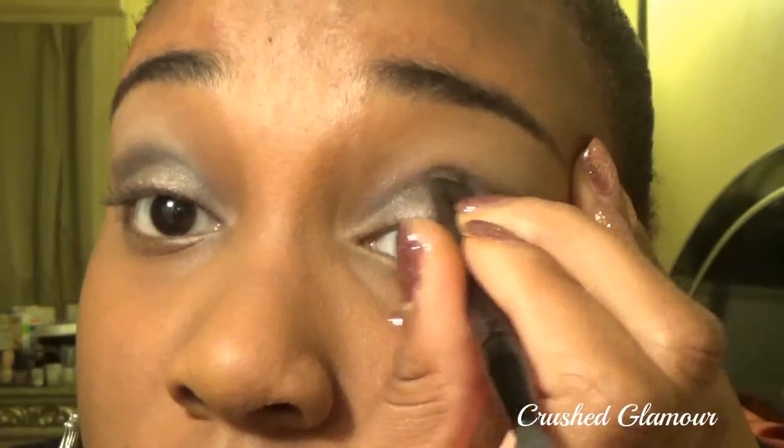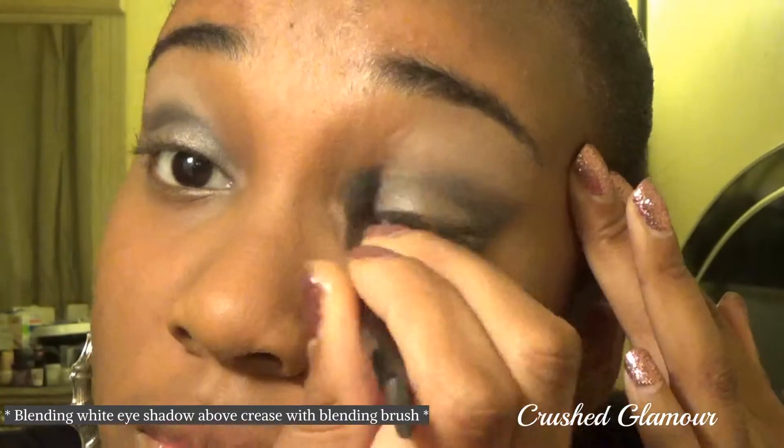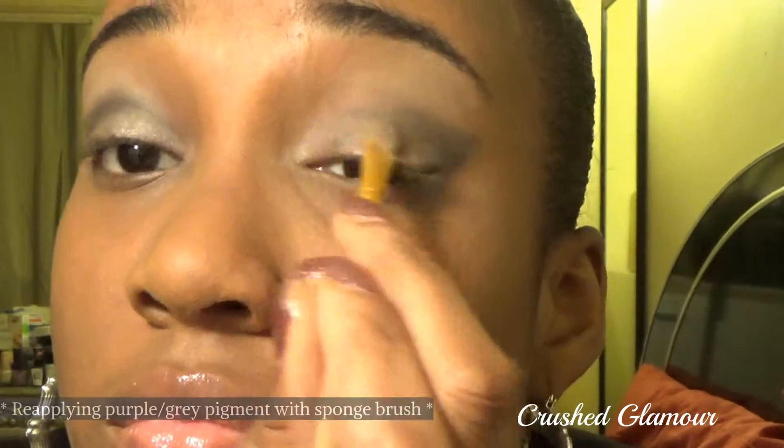I'm rebuilding value by going back into the black eyeshadow. Putting on makeup is the same concept as drawing — it requires a lot of back and forth between shading and blending.